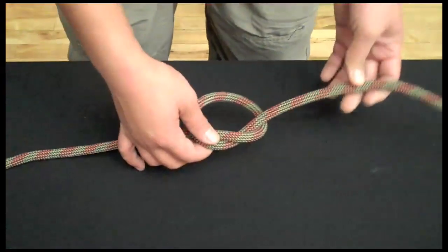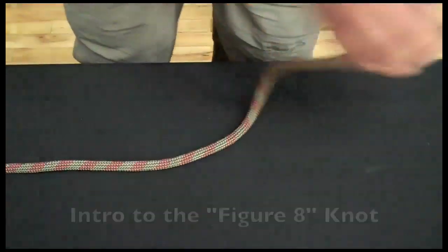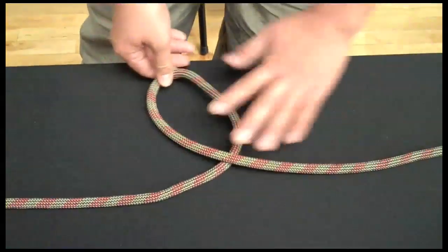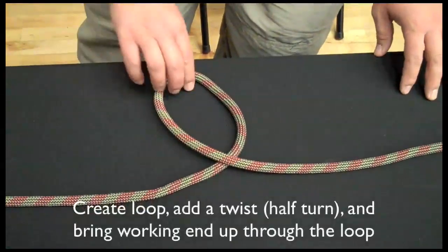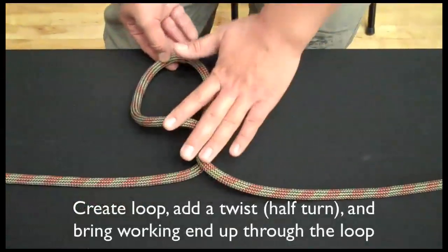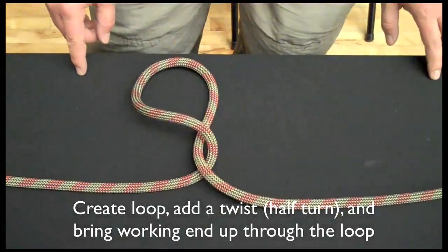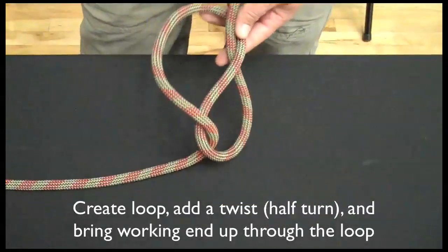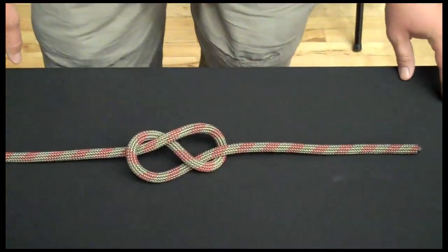It's nice to start off with that because I'm going to use that same loop to tie the next knot called a figure eight. There's my loop. The only difference is this time I'm going to give it one extra twist — that twist is called a half turn. Now when I bring the end up through the loop, I've got a figure eight.